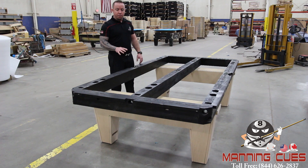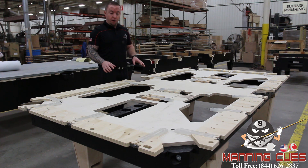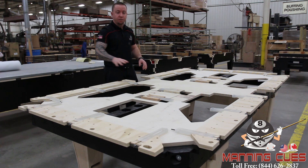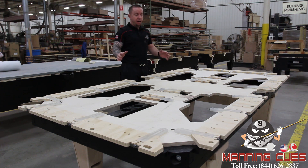Stage two coming up — I'm going to have the cross members and leveling installed on the table. Stage two of the Diamond Professional build is where the cross members — three large wood portions — are installed across the frame. The leaves around the edge of the table are installed, there are six of them, and the leveling wedges around the edge and four in the middle total 22 leveling points on this table. Doesn't matter if it's a seven, eight, or nine foot — you've got 22 leveling spots.